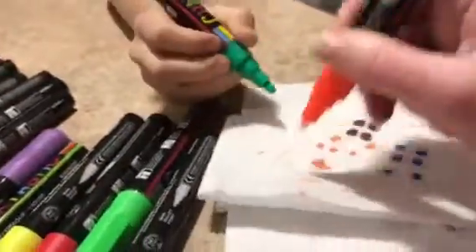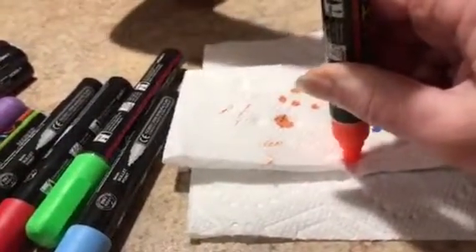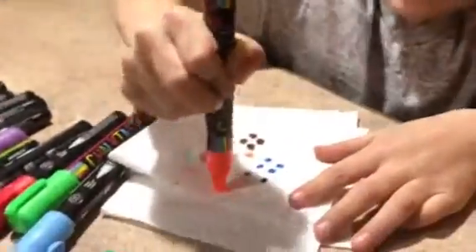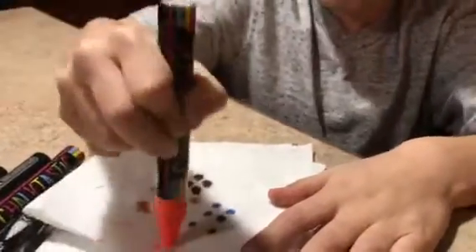I'll get started with this one while you finish that one. Okay, and then I want you to go draw on the oven door. Wait — I want to finish it in this video, so go ahead.